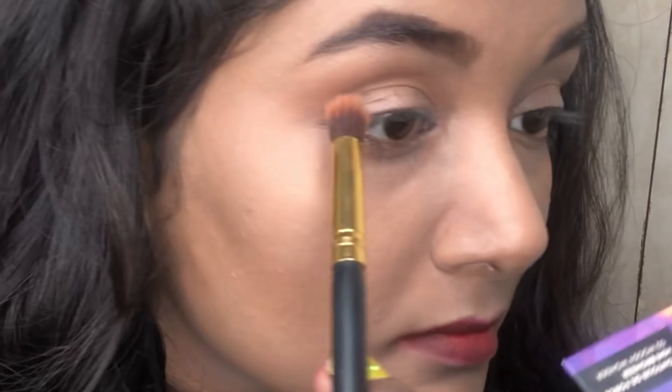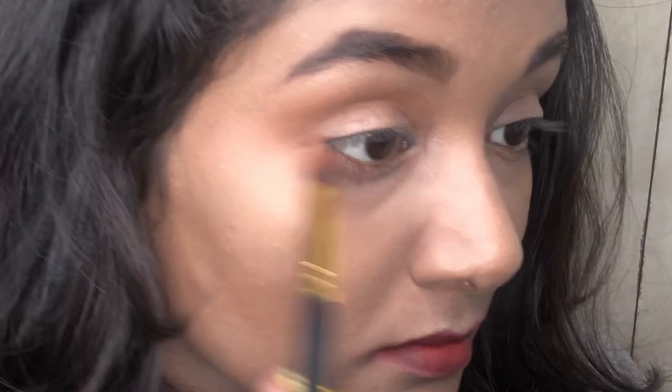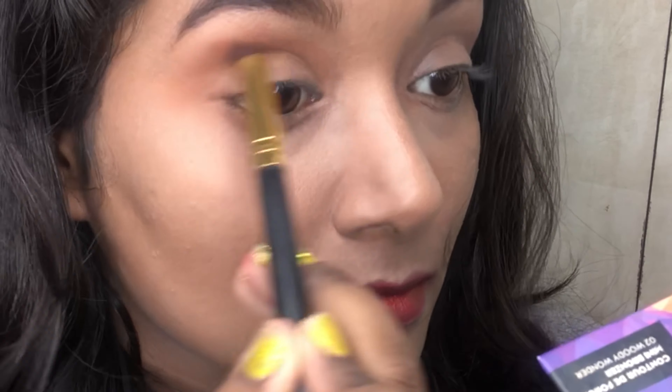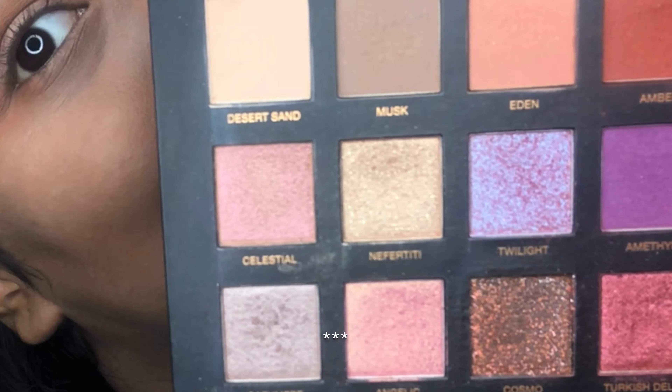Now I'm going to contour my crease line with the same Sugar contour powder. You can use any dark brown or rust-colored eyeshadow as well. Now I'm going to use the Huda Beauty Desert Dusk palette.